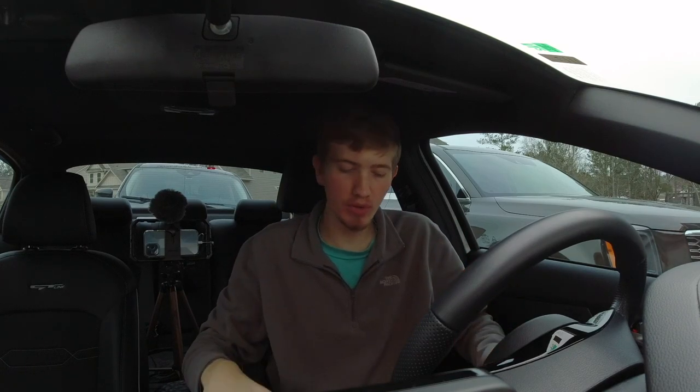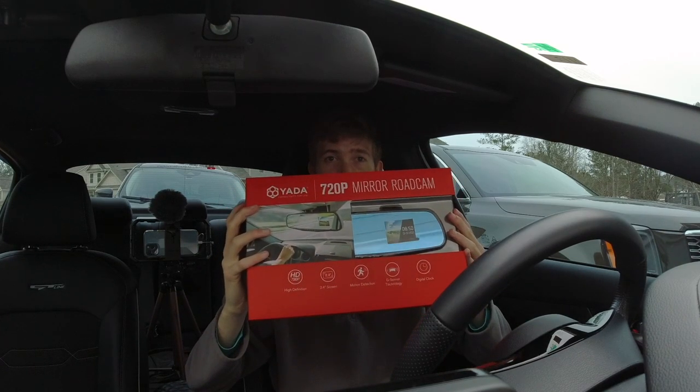What's up guys, Jared here with Staying Tall Auto Reviews, back here with another video. Today this one's not a car review, it's actually a product review.